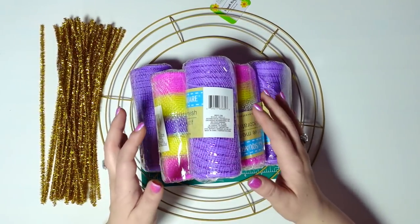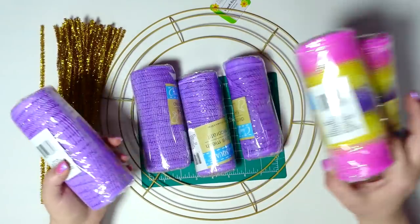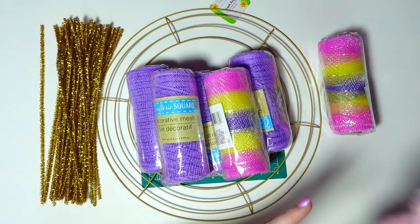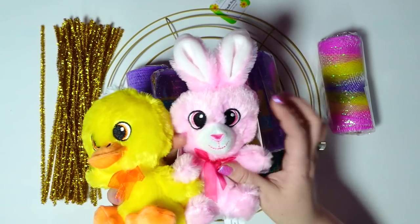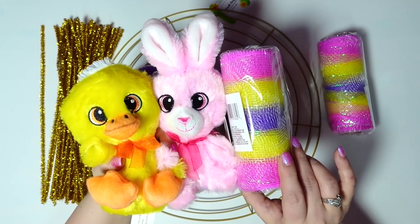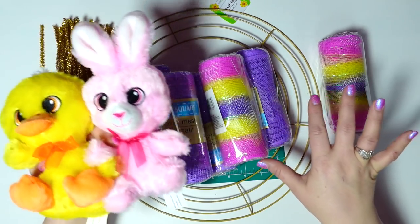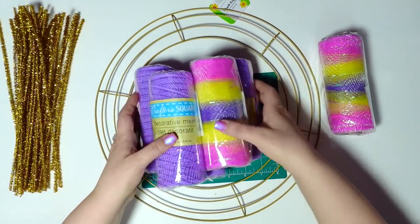For this wreath I'm starting with six rolls of deco mesh — four purples and two of these really pretty ones. Look at these cute little guys that are going to go in the middle of the wreath. Everything is from the Dollar Tree, including these little cuties. We have the pink, the yellow which will go with the chick real nice, and the purple is our overall color. You're also going to need some pipe cleaners and a wreath form.